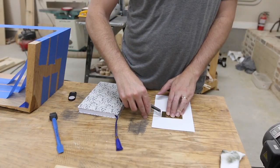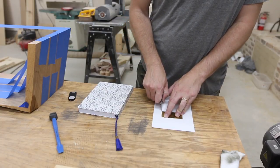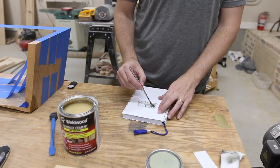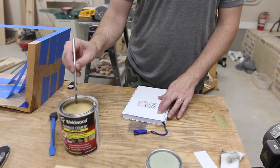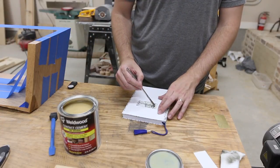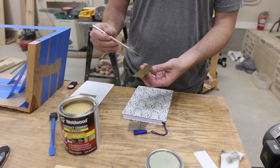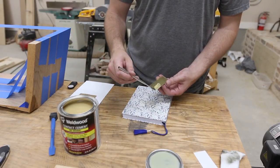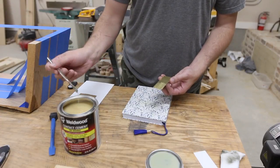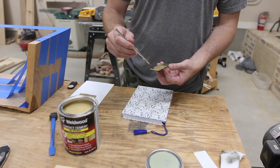Next I laid out everything so I could stick the brass piece to the front of the journal. For this I used contact cement. I used a scrap piece of paper to cut out the spot where the brass piece would go, then I used that to show me where to apply the contact cement. I applied the contact cement to both pieces and once it had dried for just a bit I stuck them together.